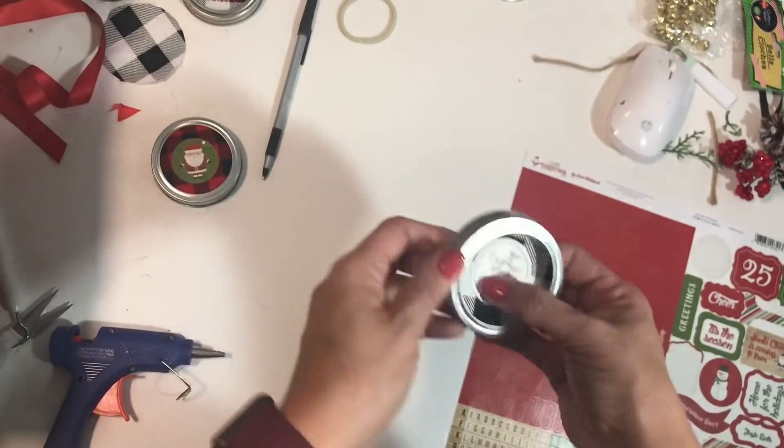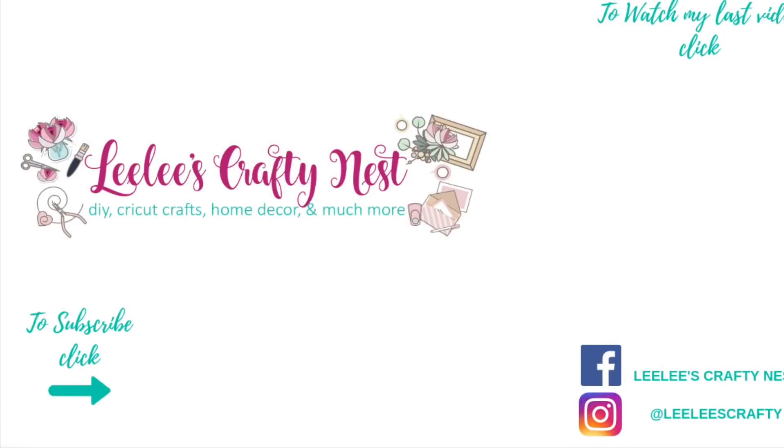That's it for today, guys. I really hope you enjoyed this tutorial and maybe it sparked your creativity. Go ahead and make your DIYs. And please, if you do get inspired by what I'm showing you, share it with me. If you have any ideas for DIYs you'd like to see, leave me a comment below. See you next time, bye-bye.